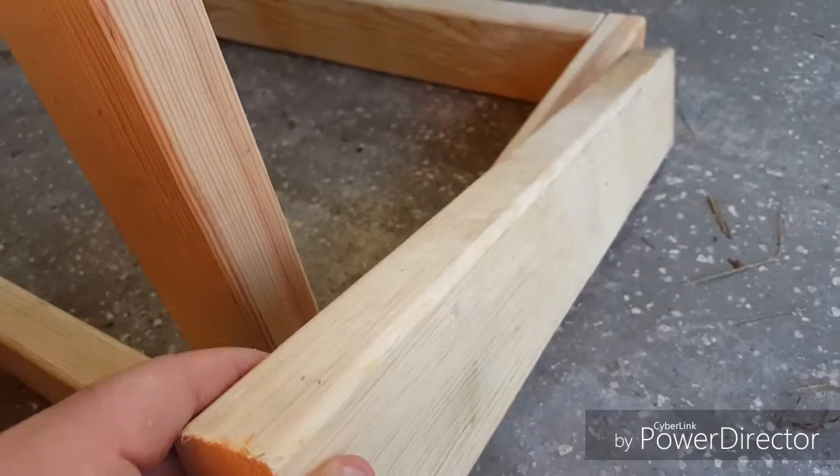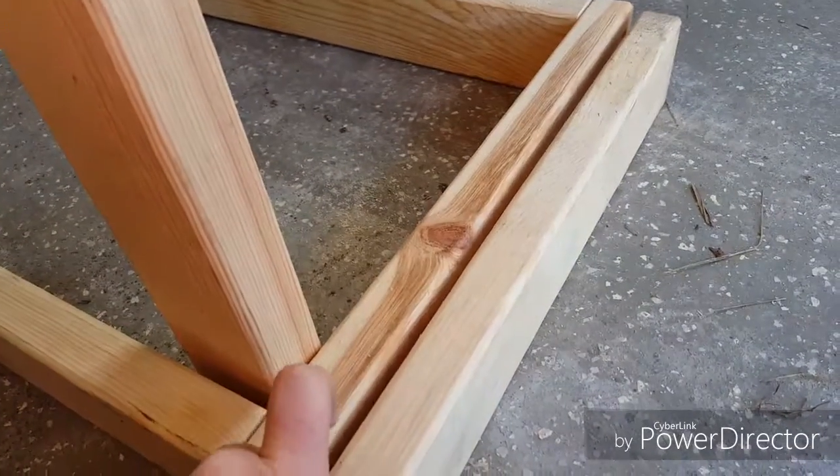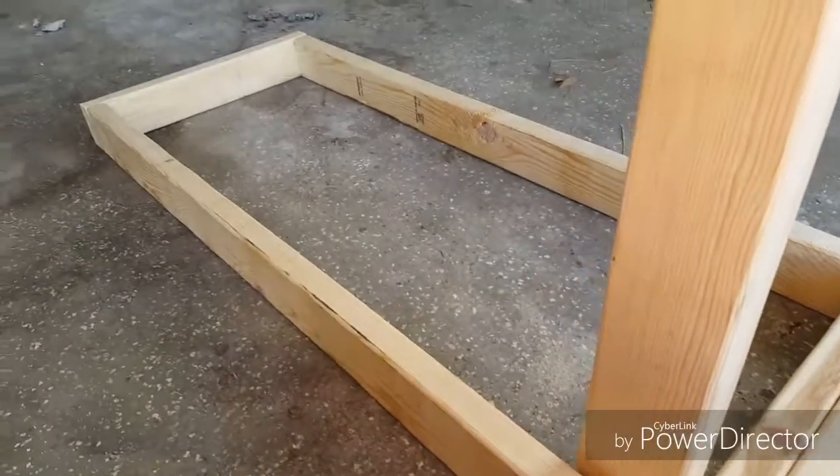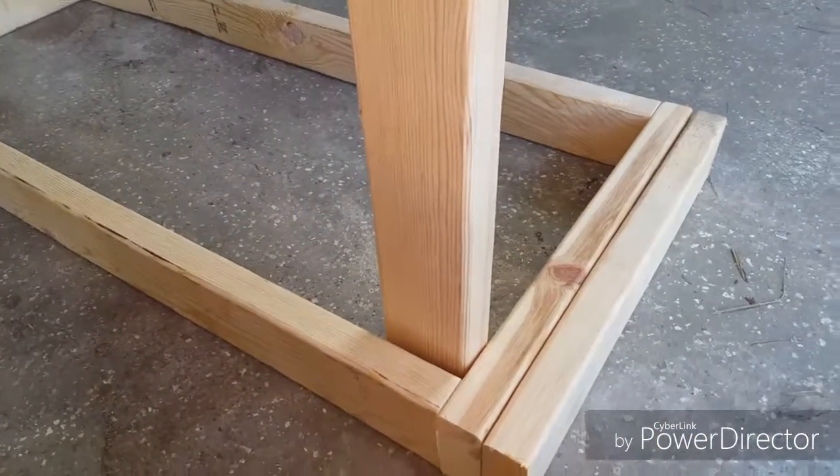These are going to be the two front legs, and then the back ones will be like an extra foot taller or something like that. This is the bench upside down really is what it is right now.